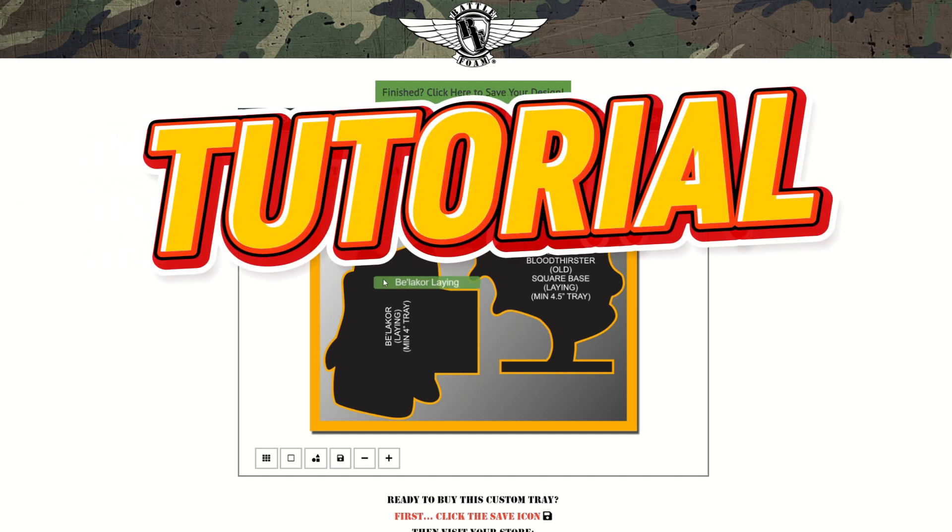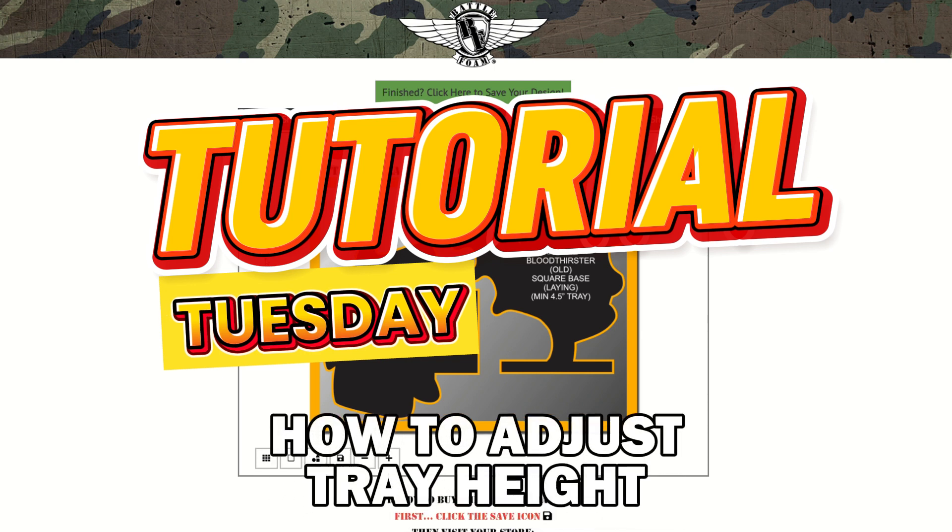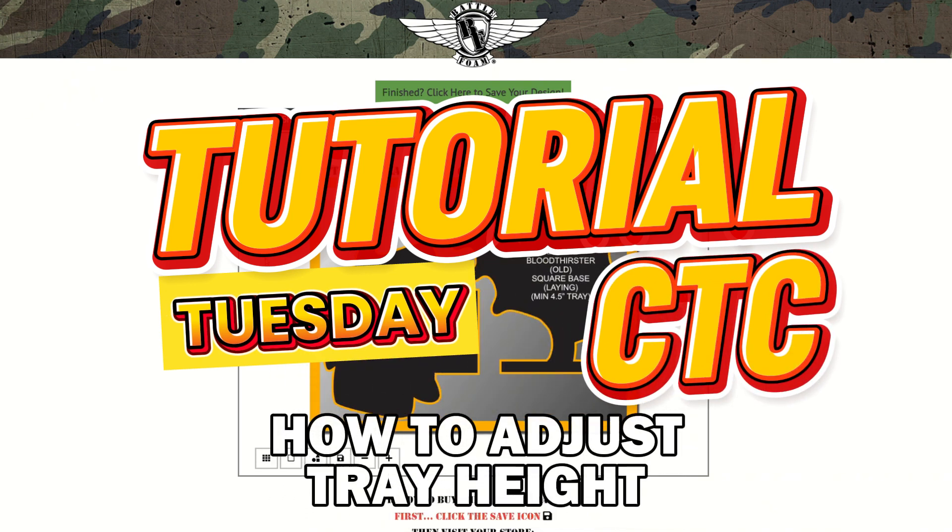Hello and welcome to a Battle Foam Tutorial Tuesday. Today we will be looking at the Custom Tray Creator and how to change the height of the tray that you're designing for. This is important because you want to ensure the foam tray that you're crafting is tall enough to protect all of the models in your design.